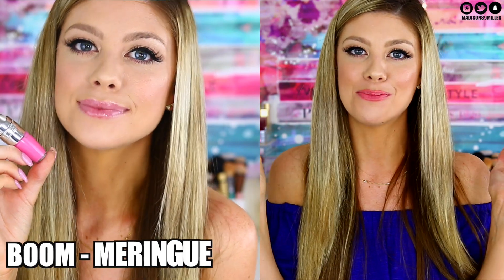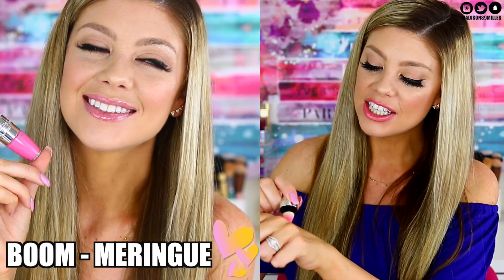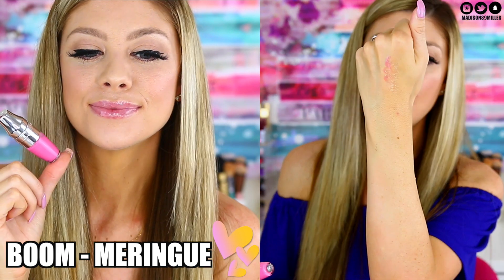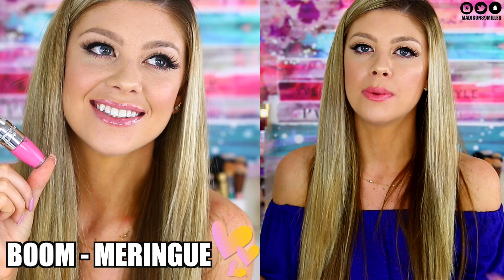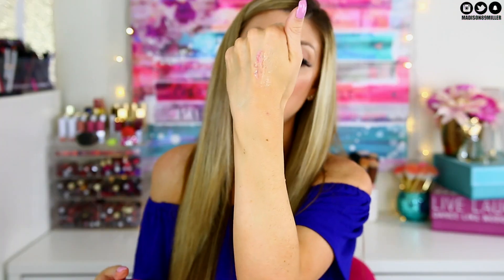Next up is Boom Maringu — I may not be pronouncing that right, it will be on screen. This is a really pretty light petal pink with some purple in it. You can kind of see it swatched on the hand, but the lip swatches will show the true color better. It's a gorgeous shade that I really like.